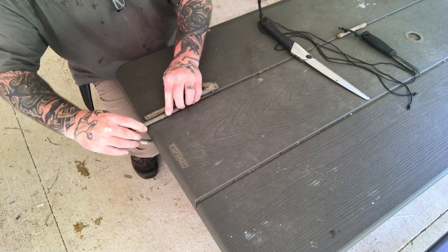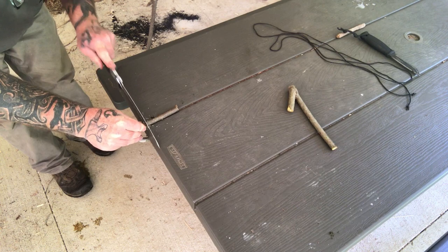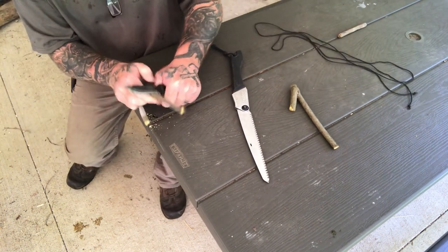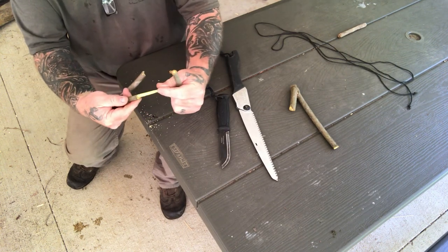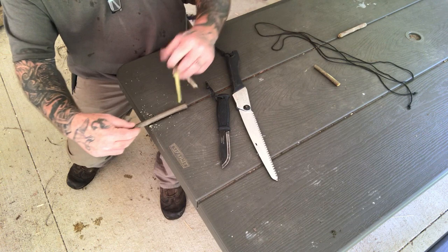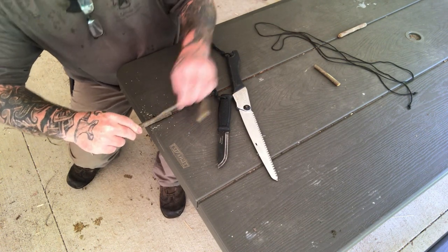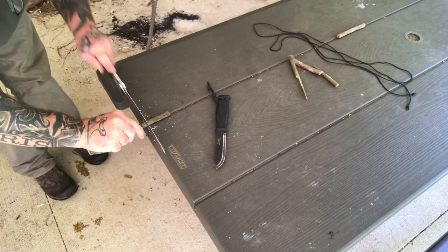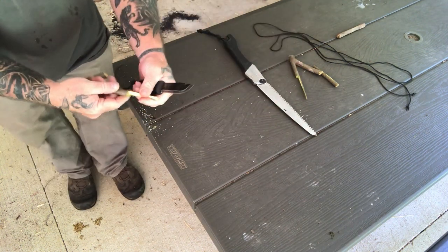We can basically turn one side over so that we know we're cutting the top. Put a saw cut about halfway through the material, then come in with our knife and split it off just like that. Don't worry if it splits off a little bit wonky — that's not a big deal. Lay that on the other side, figure out where you're going to cut it off to, make sure it's straight, and cut that down about halfway through the material.